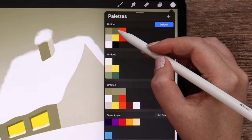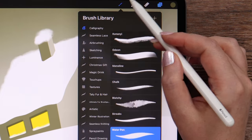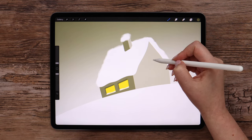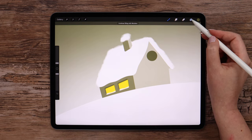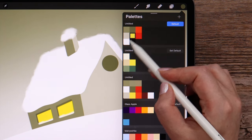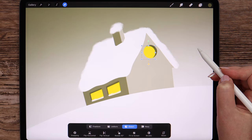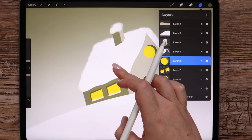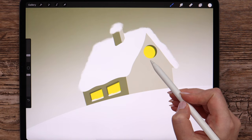I will pick this color again to draw one more window. Merging these layers and creating a new one. Selecting monoline and drawing a circle — I'll use my finger to make it perfect, then fill it. Now we will do all the same: duplicate this layer, clip it, repaint it into yellow, and move to the left and down. Merge these layers and then alpha lock. Pick white color and water pen brush. Let's add a little snow here too.